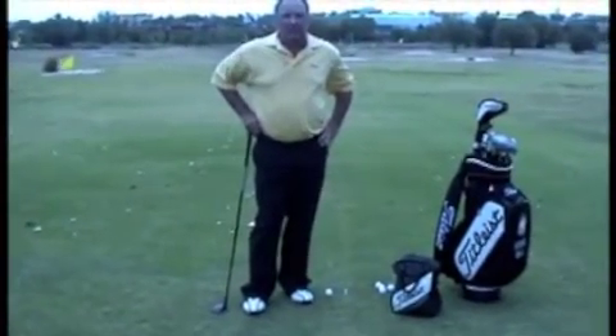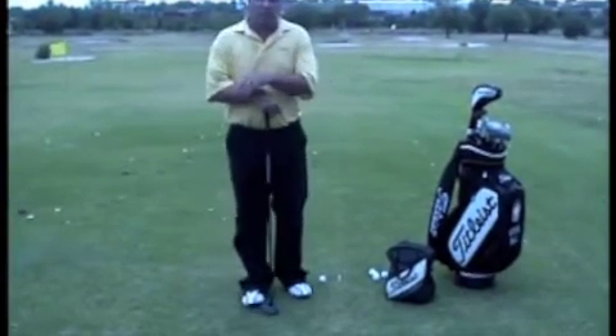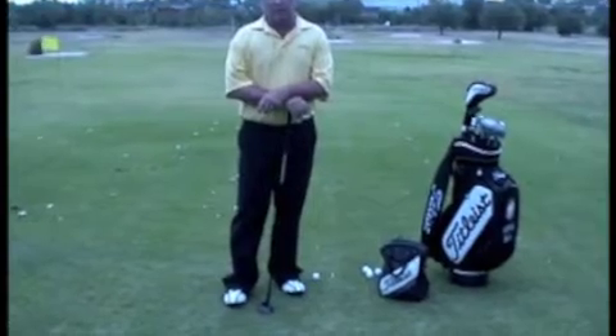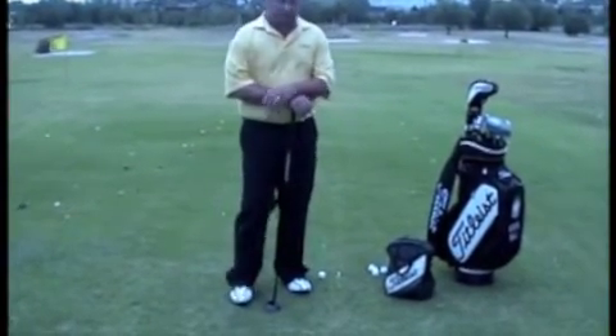Hi, I'm Steve Ball. I'm coming to you from Oklahoma City today on behalf of Titleist. They've asked me to respond to some requests from players about some swing faults. The question today comes from Dave K21. He's asked about how to correct a move that we call spinning out.